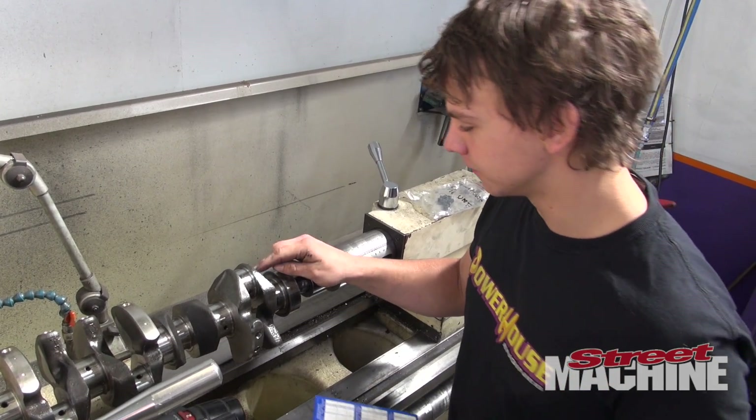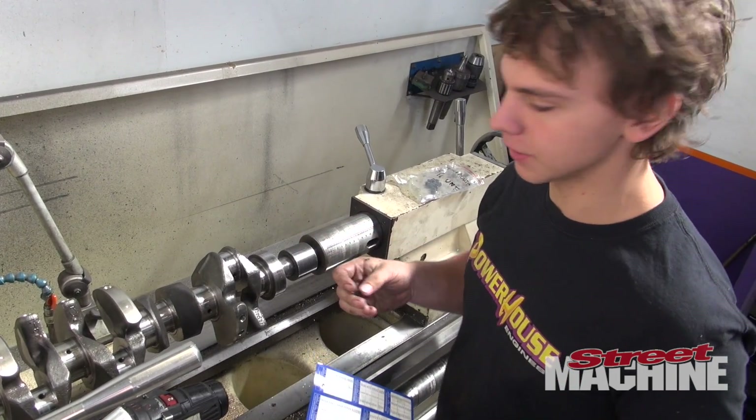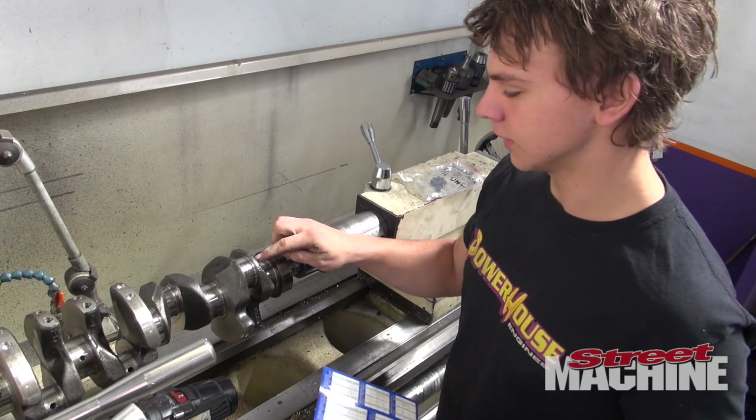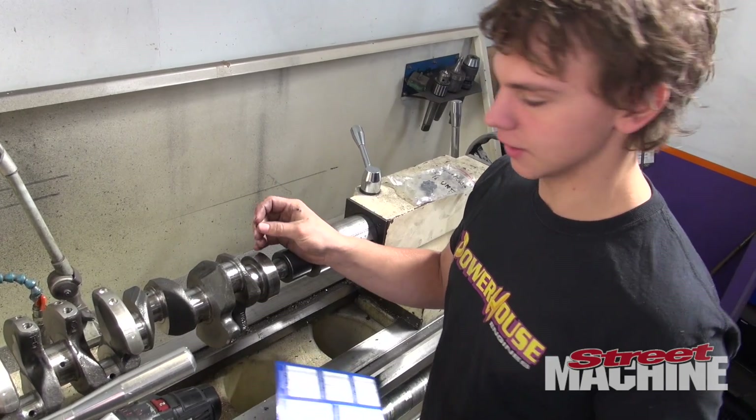We just drilled out the aluminium plug to put one of these 5/16 UNF plugs in. The reason we do that is because when we put it in the hot tank, the acid can eat out the aluminium and make them fall out. But when we put one of these in, they have no chance of falling out.